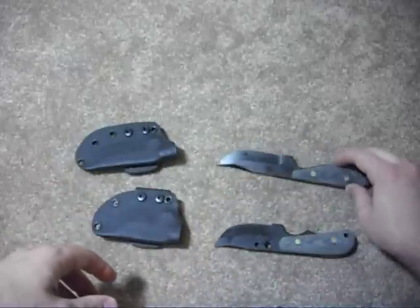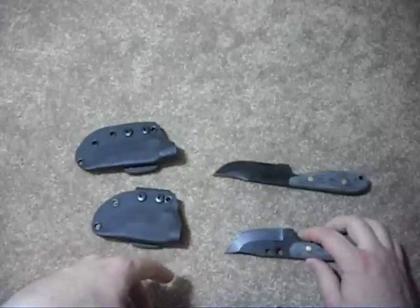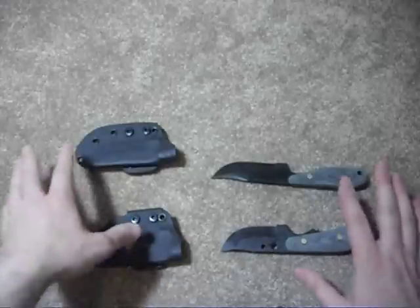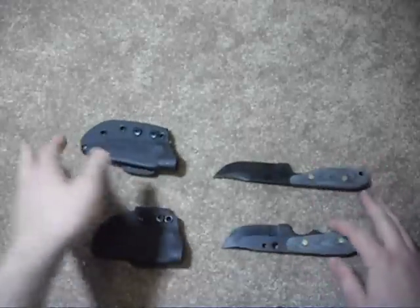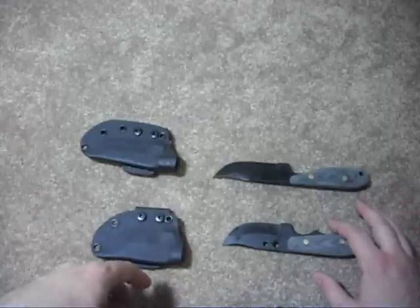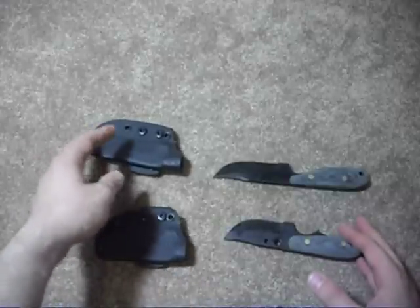These knives are both available in different shapes and models. They do tantos, serrated edges, etc. This knife company is pretty new to me — these are the only knives of theirs I own. They make a lot of different types: daggers, push daggers. They have a lot of bigger blades as well, and I certainly encourage you to take a look.